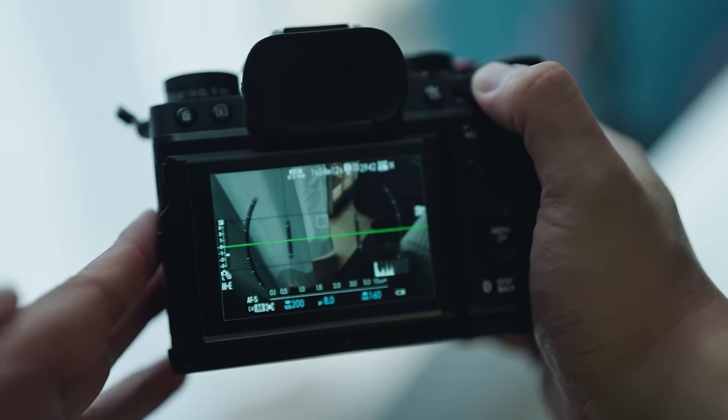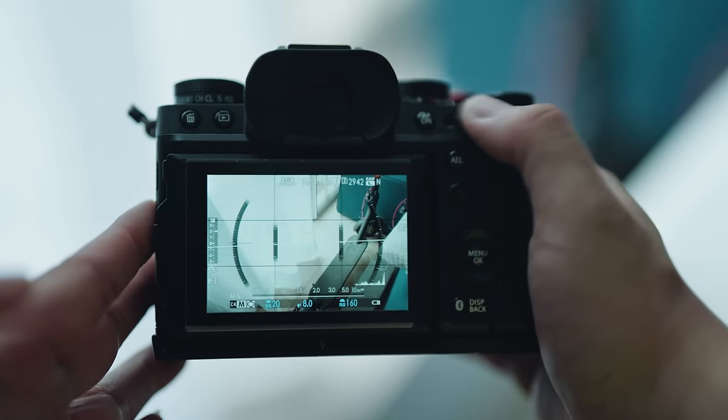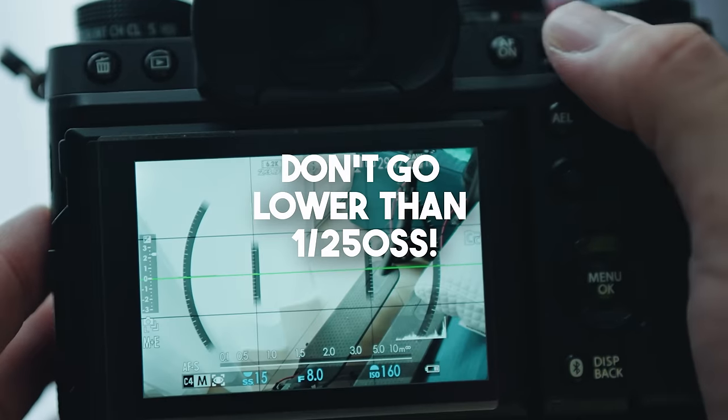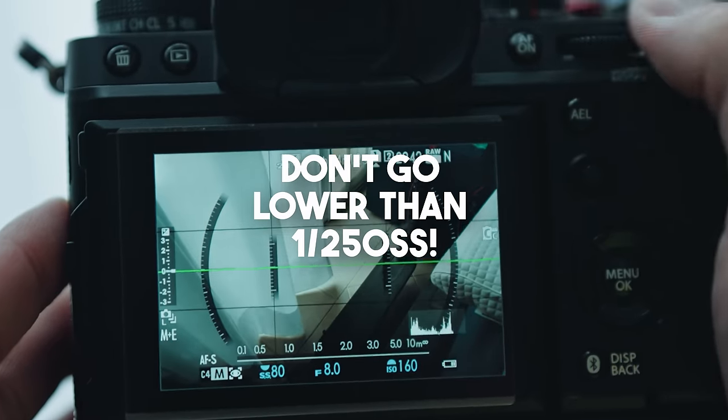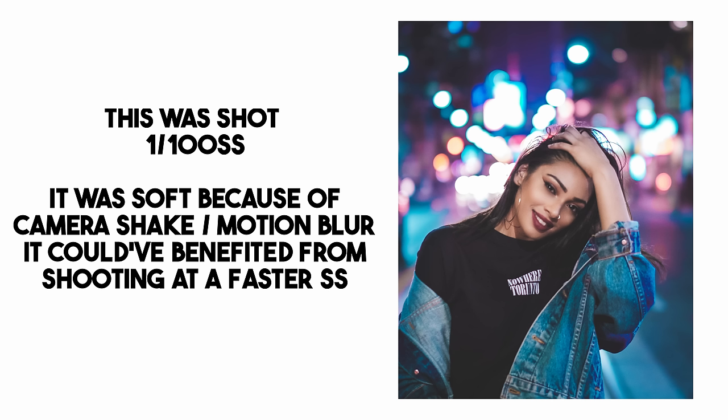This can change depending on the lenses you use, but let's keep it simple — don't go lower than 1/250th of a second. You can go lower if your camera or lens has some sort of stabilization. The reason is you want the shutter speed fast enough to freeze movement without any motion blur. When motion blur is introduced, it can make your photo seem as though it's not sharp. Shooting outside on a sunny day, you can crank that shutter speed way up to freeze action and get sharp images.